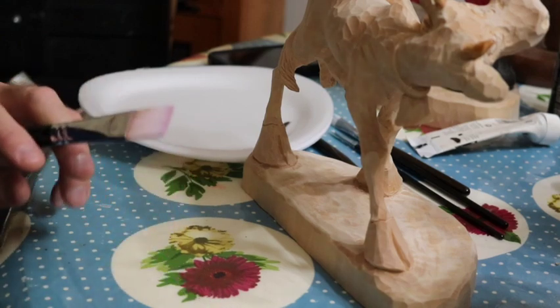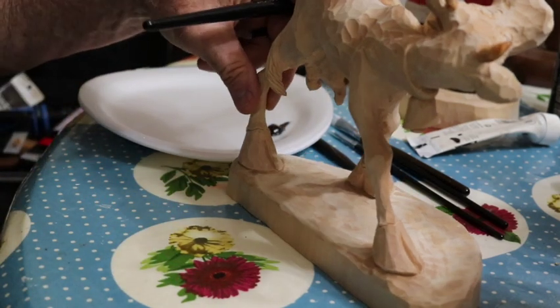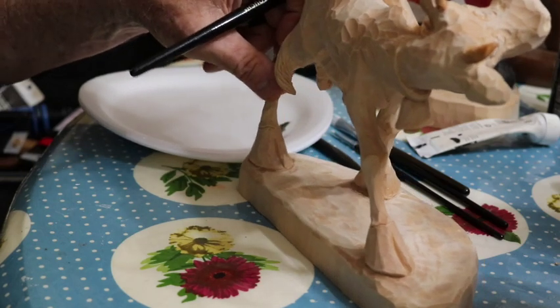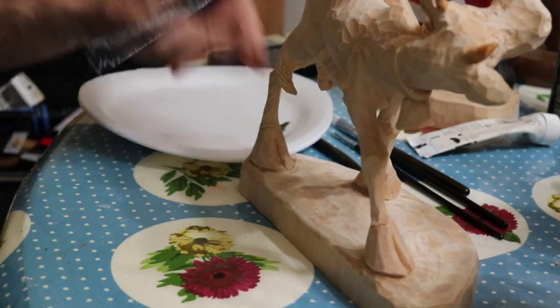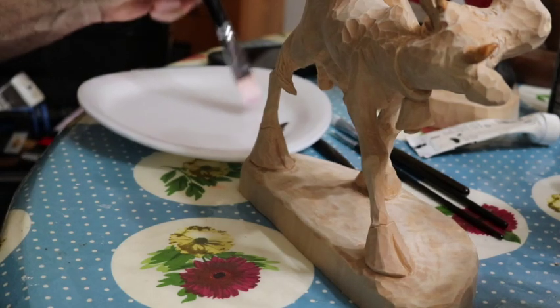I know the lighting in here is not the best, but it's kind of like working out - that's what we got, so we'll just deal with it.